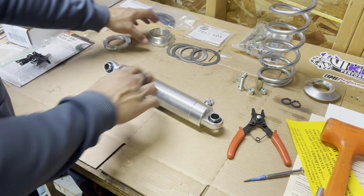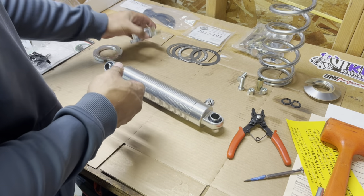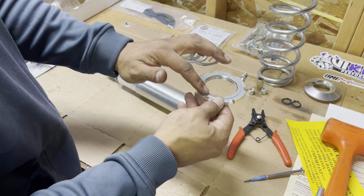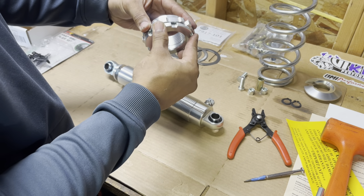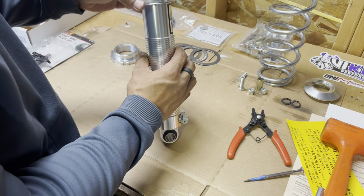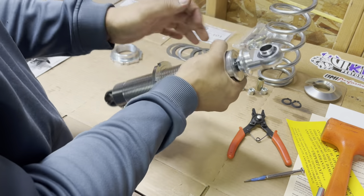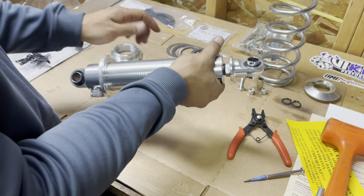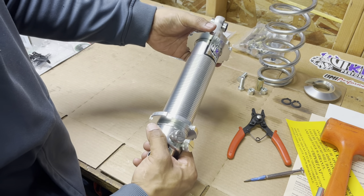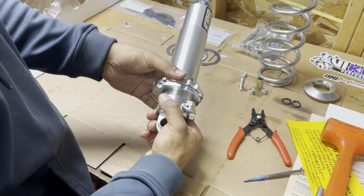Just do the same thing on the other side — that one went in smooth. Next up you put in — I don't know all the correct terms — but this is your lock nut or jam nut. You put this one first with the raised lip side up, because that's what separates it from the bottom one and locks it in place. You want to put a little anti-seize on it, but just for time's sake in the video I'll just put this on to show how it goes.